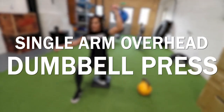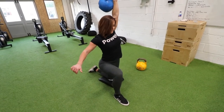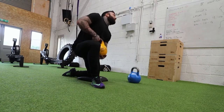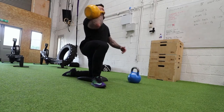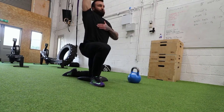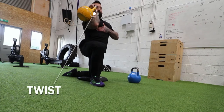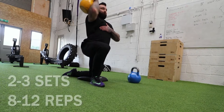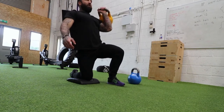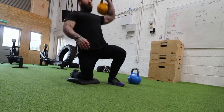Single arm overhead dumbbell press — this is for stability. Your core is going to be working hard to counteract the kettlebell pulling you over, but it's also a great isolation for your medial, front, and rear deltoids. I always have the leg at 90 degrees. You twist the kettlebell on the way down, then press straight up and over your head. Do two or three sets of 8 to 12 reps on each arm at about 50% weight — not heavy, so you can concentrate on your core.